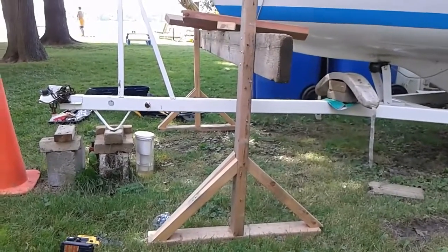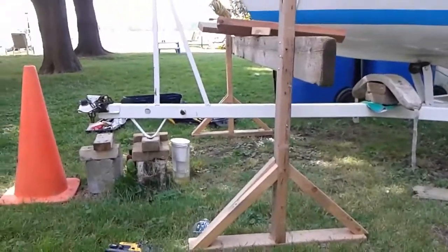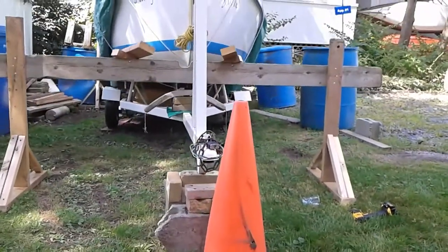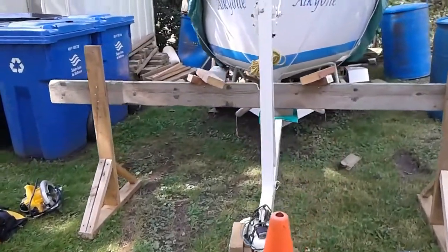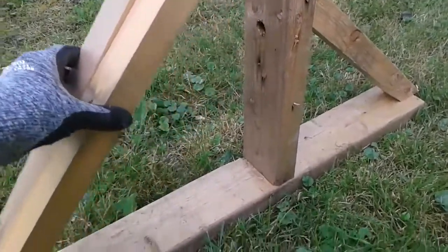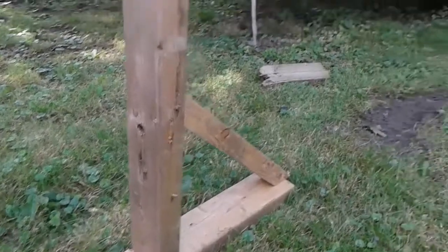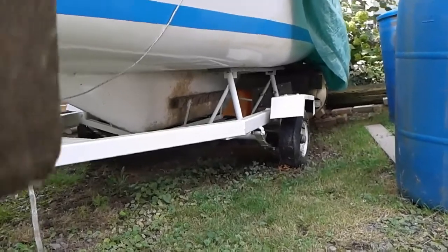I'm completing the frame that will hold the boat up. This is the front part, and it has to be big enough for the trailer to pass under it once the boat has been jacked and resting on the frame. I'm reinforcing the frame by putting these pieces — two in front, one in the back — because I'm guessing the force acting forward will be greater than backwards, since the back of the boat is well secured with another support system.